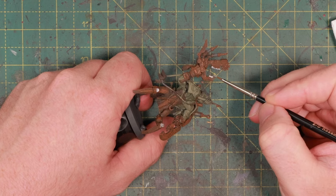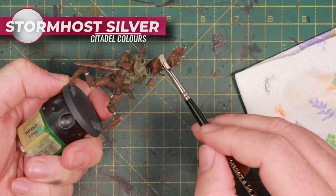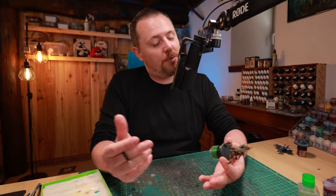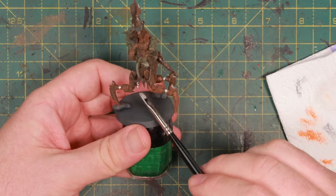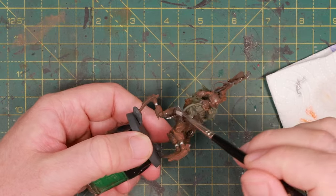I'm dry brushing a little more silver all over the parts I already hit before, because I want to show the rust flaking off. When the syringe goes into an Ork it might not be completely clean, but when it comes out it's nice and neat. After all this dry brushing I've been hitting parts of the model that shouldn't have been hit, so it's time for cleanup.